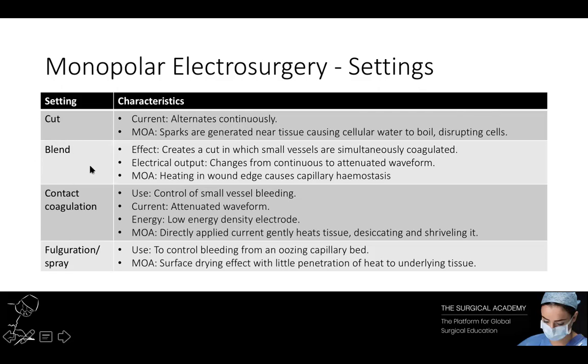The blended cut technique creates a cut in which small vessels are simultaneously coagulated. Selecting the blended cut switch changes the electrical output from a continuous waveform to an attenuated one with a short off time between bursts of electrical activity. The first incision will usually be pure cut with the second incision usually being blended cut. This waveform allows some heating at the wound edge, resulting in capillary haemostasis.